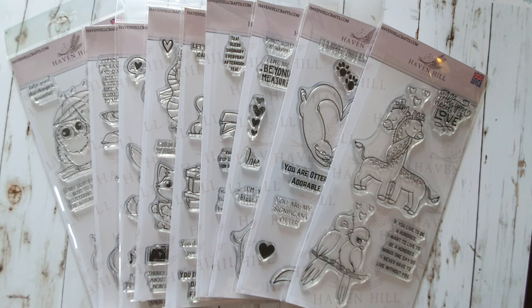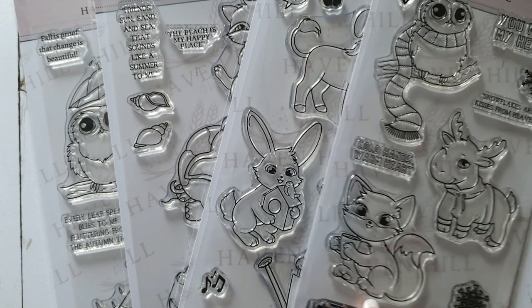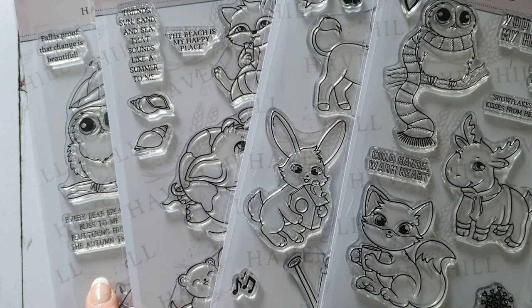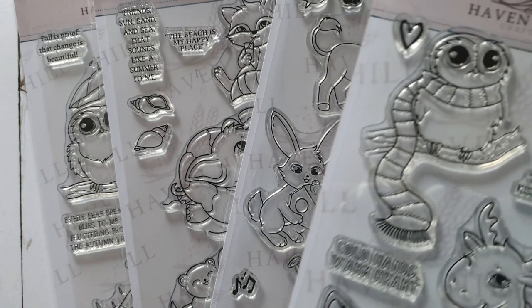All of these stamps can be bought individually, but the first collection is called The Four Seasons — winter, spring, summer, and autumn themed stamps with sentiments that match each set. The Four Seasons collection consists of: Snowed In, the winter set; In My Garden, the spring set; Beach Day, the summer set; and Misty Forest, the autumn/fall set. Let's start with the Snowed In set.